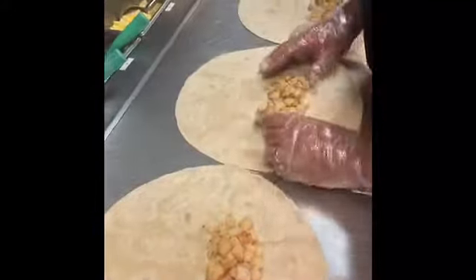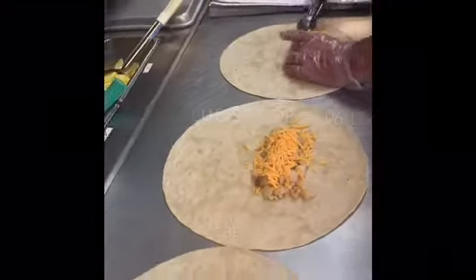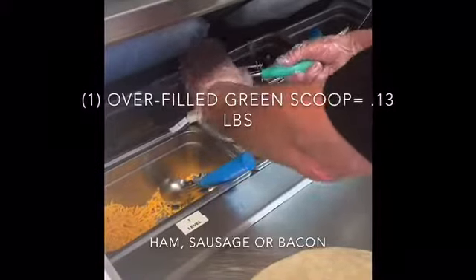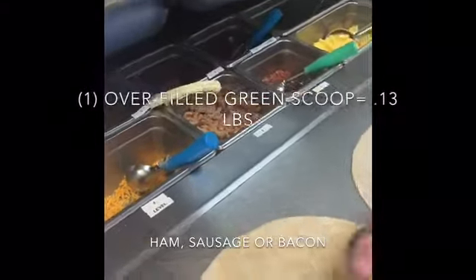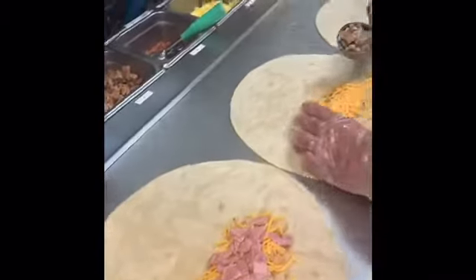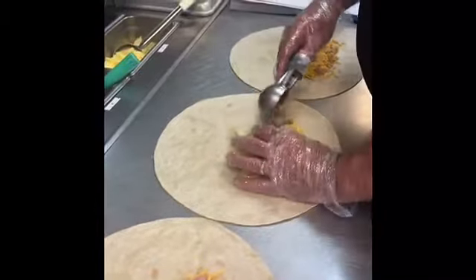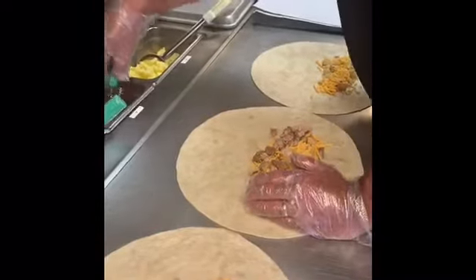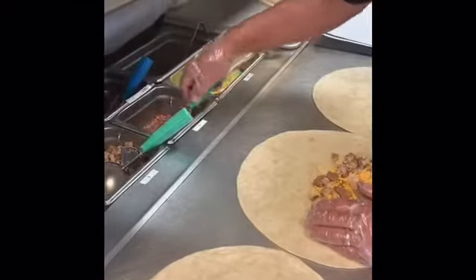Next, we're going to put one level scoop of cheese across the top of the potatoes on each burrito. Then we'll add an overfilled scoop of ham on the first burrito, an overfilled scoop of sausage on the next, and one overfilled scoop of bacon on the third burrito on the table.